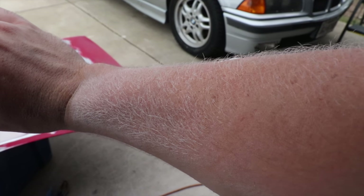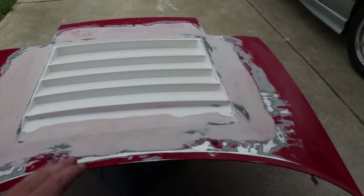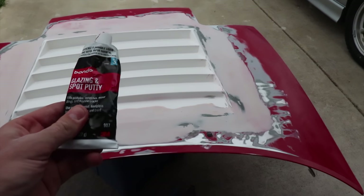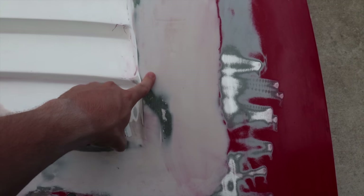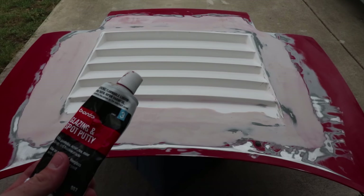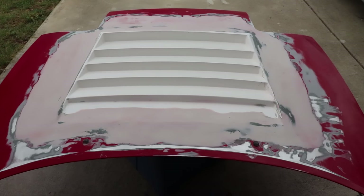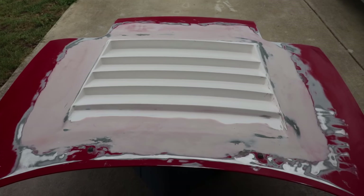So what I'm gonna do is use some of this spot putty — glazing spot putty — and put it in little spots where I can see little pits. Like right here, there's still a couple little things. Very thin coats with this stuff, you don't need a lot, and then use like 220 grit to just get it off. Then I'm gonna acetone it one more time and then it's ready for primer.